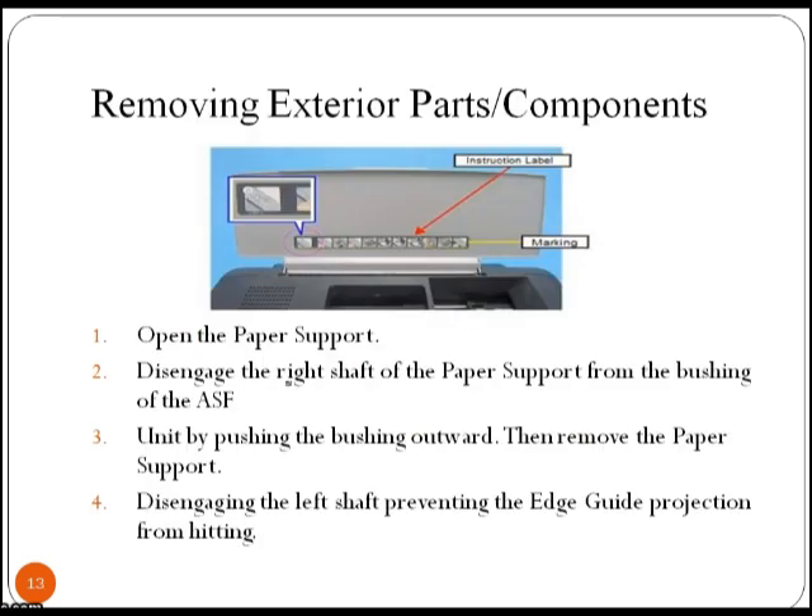Let's see the step-by-step procedure of disassembling the printer, starting with the removal of exterior parts. The first step is to open the paper support. Separate the right shaft of the paper support from the bushing of the ASF unit by pushing the bushing outward, then remove the paper support. Take out the left shaft, preventing the edge guide projection from hitting.